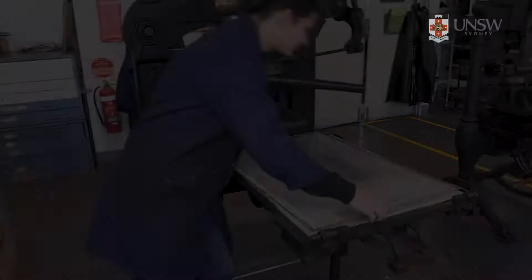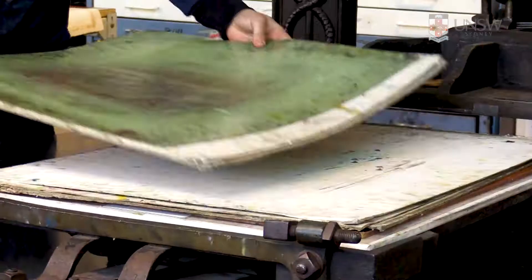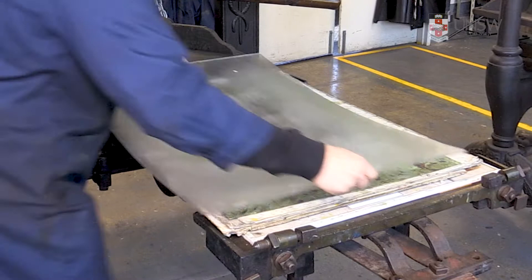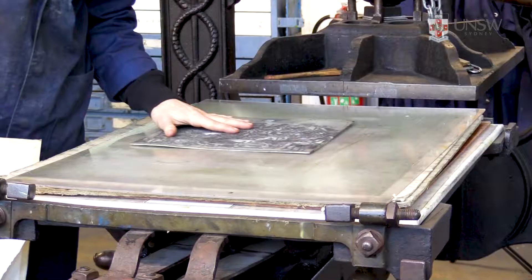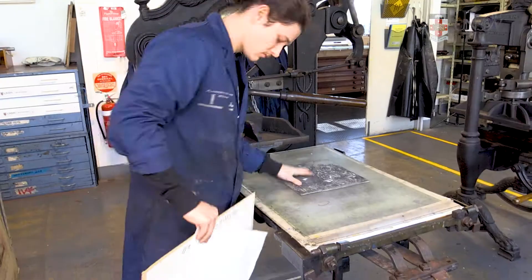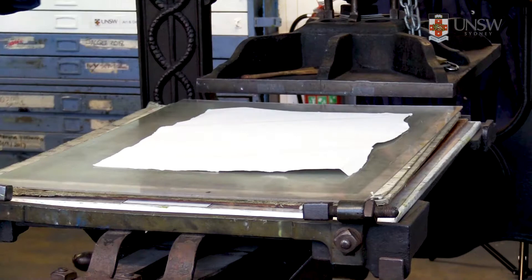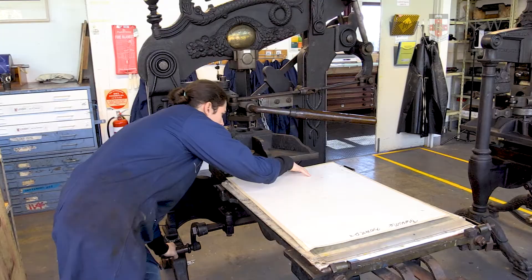Printing pressure is set by placing layers of cardboard under the lexam sheet. Position the unlinked block in the center of the press bed on top of the lexam sheet. Then cover with a piece of dry paper and one cardboard sheet. To engage the bed, spin the handle counterclockwise until it's under the printing platen.